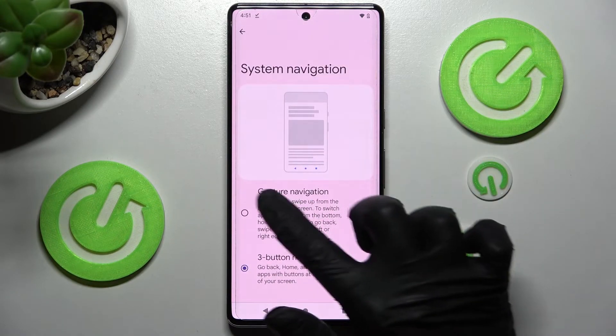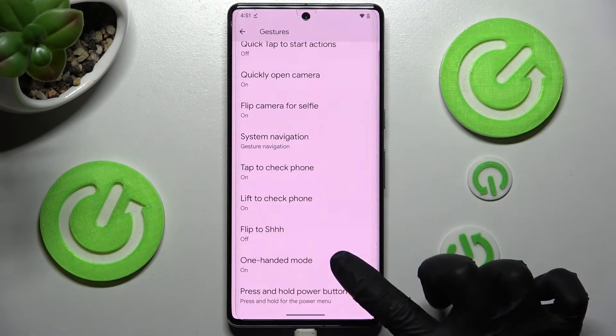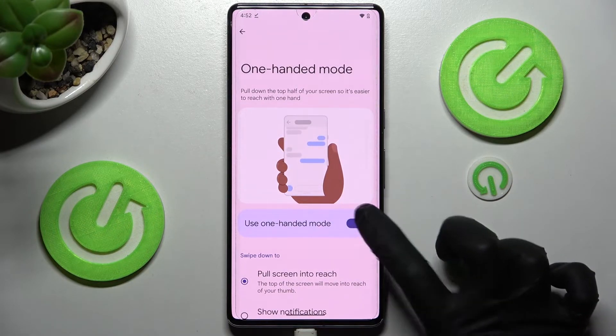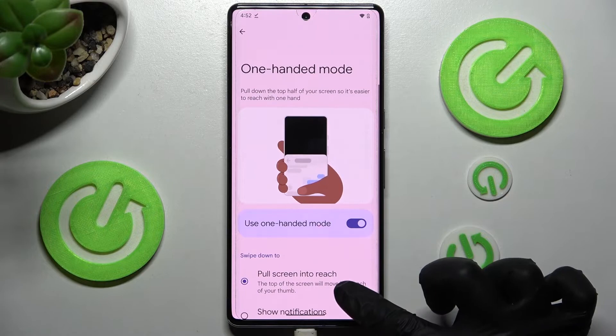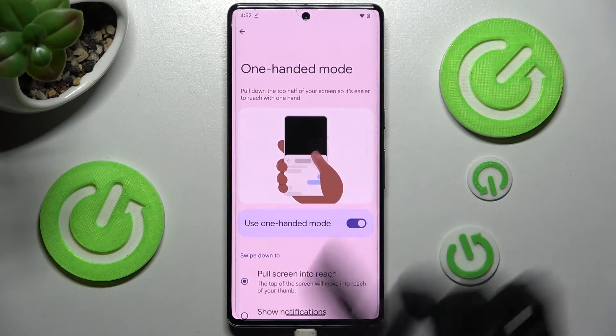I need to change mine real quick. You need to access the same settings, but click on this toggle next to One-Handed Mode instead. Then scroll down and click on Pull Screen into Reach. Then follow all of those instructions.